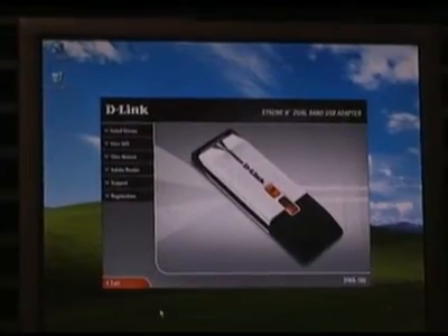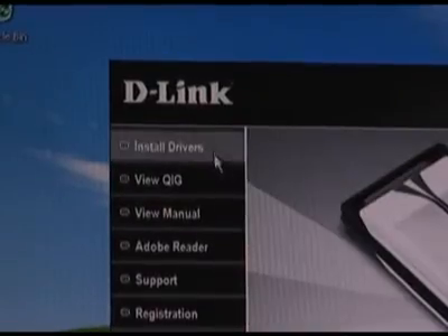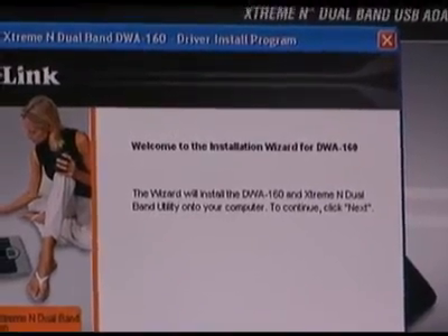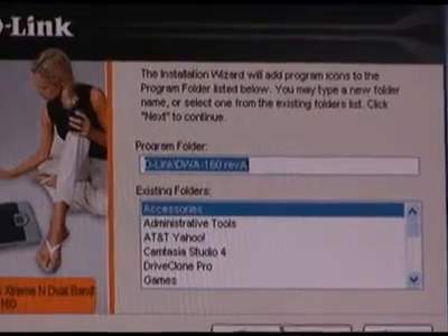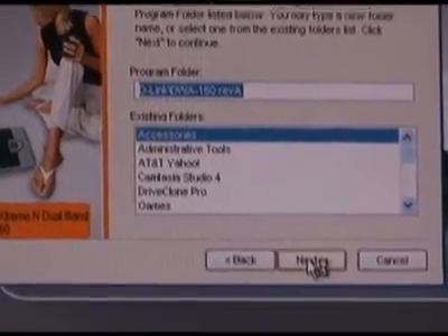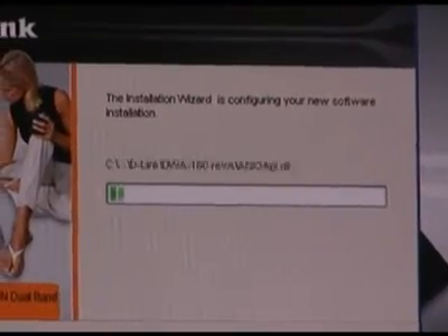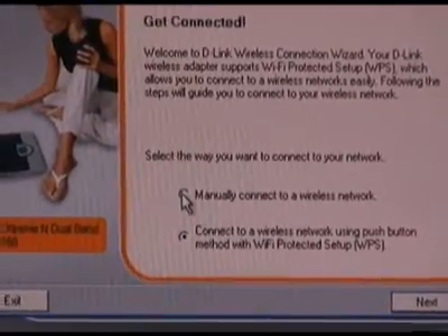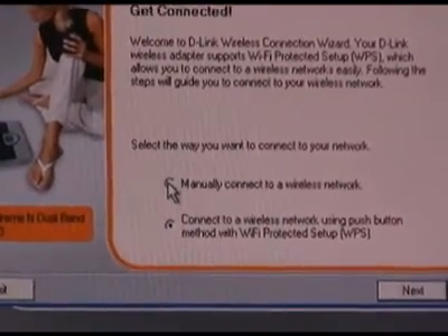After you insert the CD, you're going to want to use the top button that says install drivers. Now you're going to be asked if you want to change the default directory that the drivers are going to be installed to — just go ahead and click next. After a short install, you'll be asked if you want to manually configure your wireless network or use the PIN method. I'm going to configure it manually.